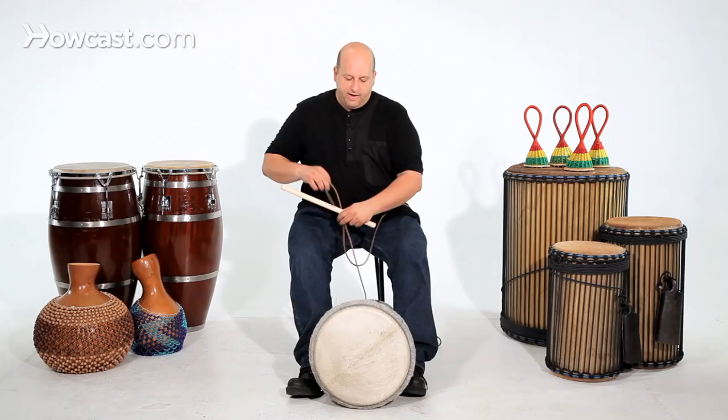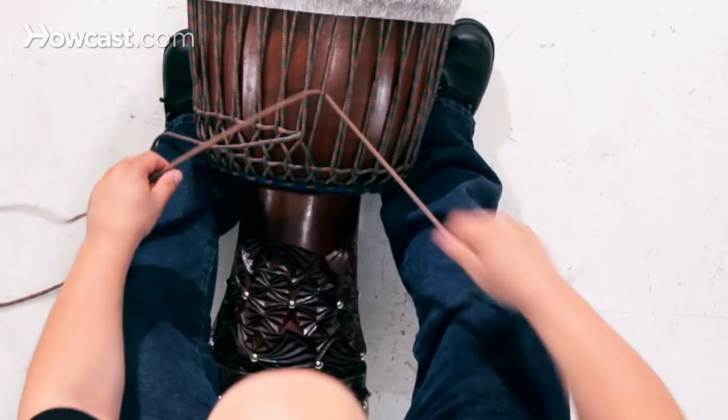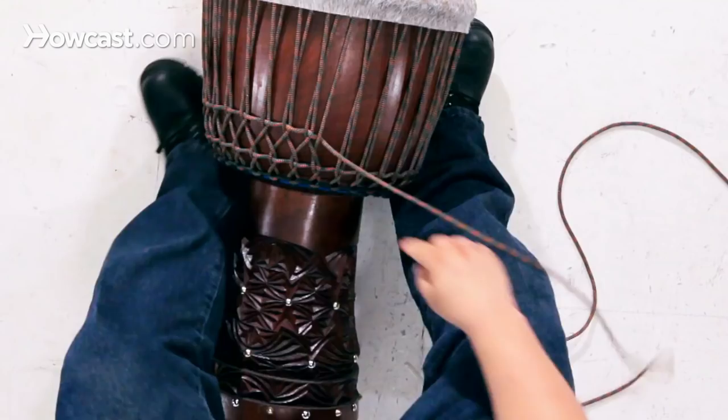Now just to make sure it stays, I start the next sequence. I go under the rope, just like that, and pull it through — keep it low, and this will help lock it. The tension here is holding this rope so it doesn't unsnap. Then you want to check the skin and make sure you're not overtightening. But these are some tips on how to tune your djembe.